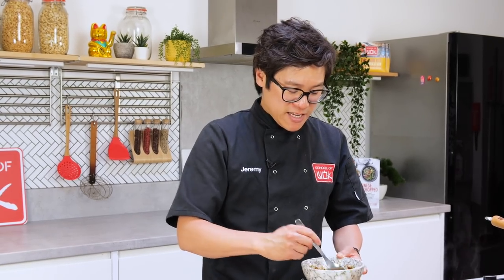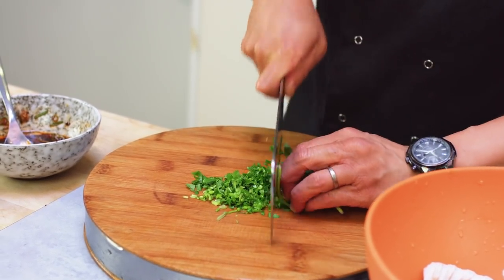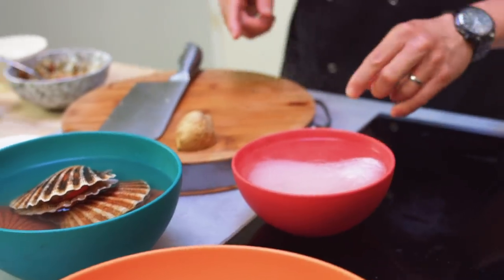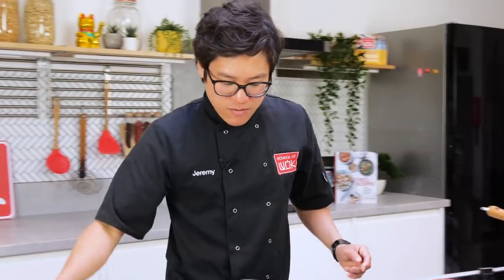And you don't just have to use this for scallops — drizzle it over a little bit of fried rice or fried noodles. I'm going to top that with a good handful of coriander. My vermicelli is still soaking — it needs probably another minute or so. Just give that a little stir through.